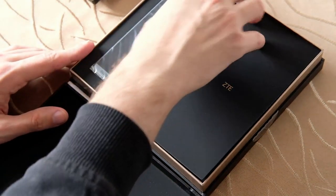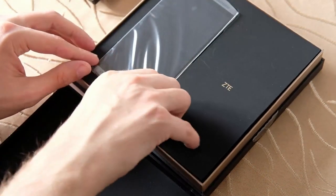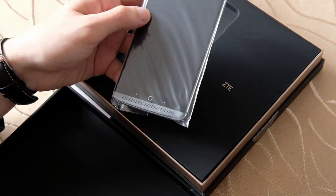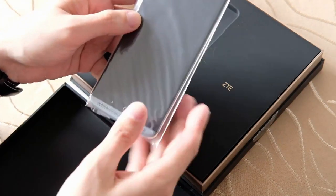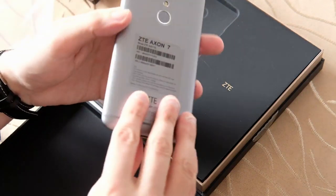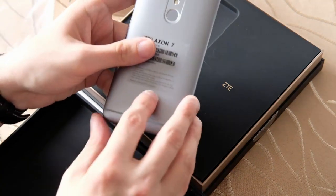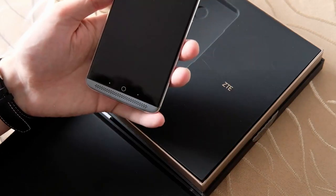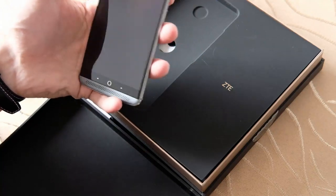Wir sehen die schöne Verpackung von ZTE, das Gerät liegt hier oben links. Das Gerät hat ein 5,5 Zoll großes AMOLED-Display mit einer Quad-HD-Auflösung, was ziemlich interessant sein könnte. Es ist ein Aluminium-Unibody-Gehäuse und verfügt über zwei Stereo-Lautsprecher vorne dran sowie kapazitive Tasten.